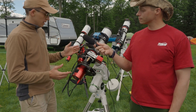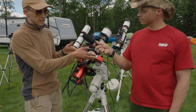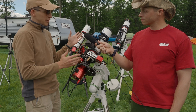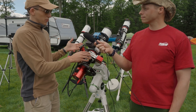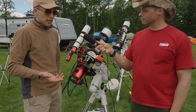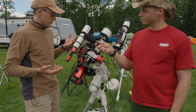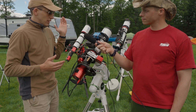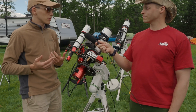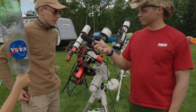On my channel I have a video showing the whole setup process. The guide scope was originally on the same side as the focuser, but I didn't want the scope to be unbalanced, so I rotated it to the opposite side. When I review gear I run it for lots of hours on different objects to see how nebulae and bright stars look.